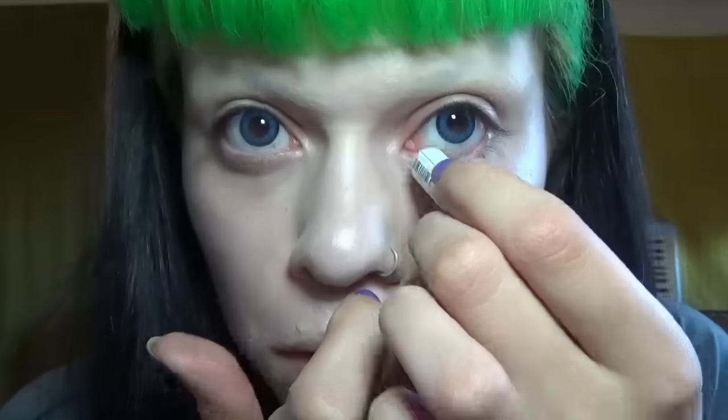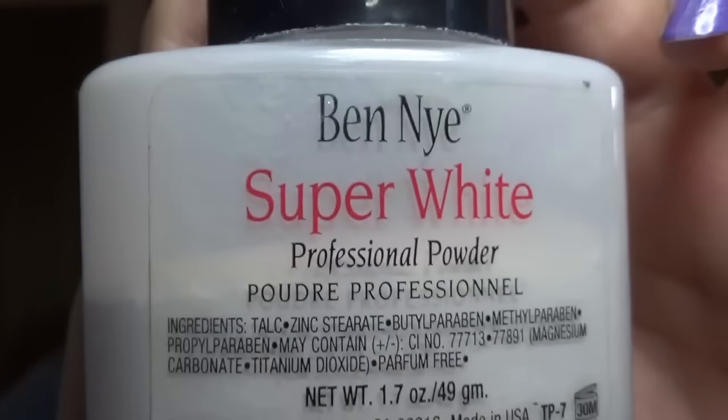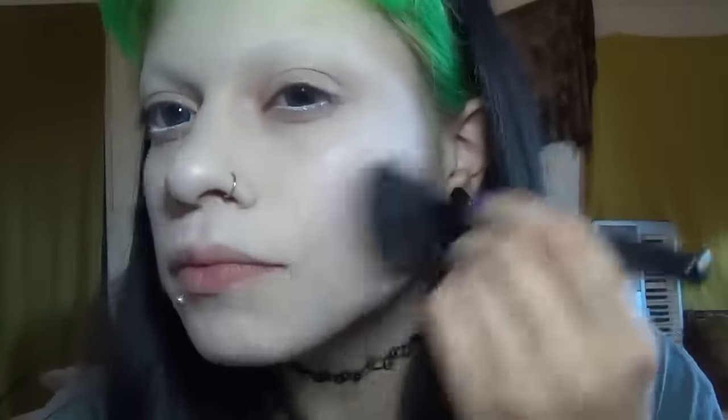And now NYX Jumbo Pencil in Milk, just to go on my waterline and to prime my eyelid. And now Super White Ben Nye Powder - this is my favorite powder of all time. It really just makes everything nice and pale. Sorry if you can hear some car stuff going on outside - just out of my control. Look at that powder! And now just a fluffy brush to buff away the excess.